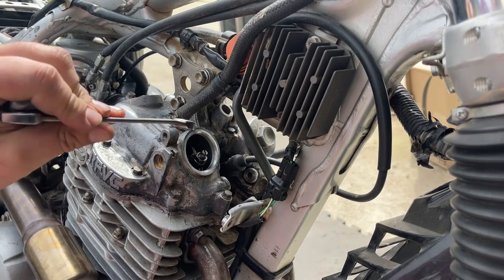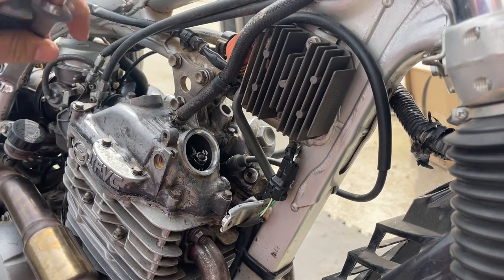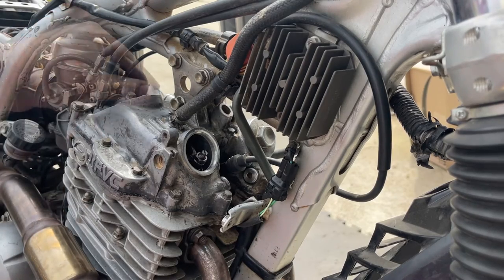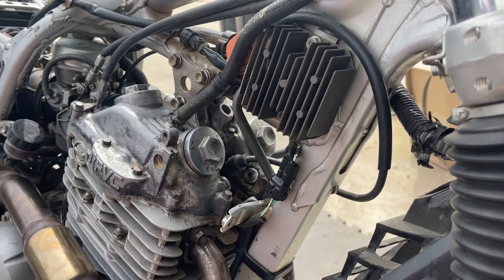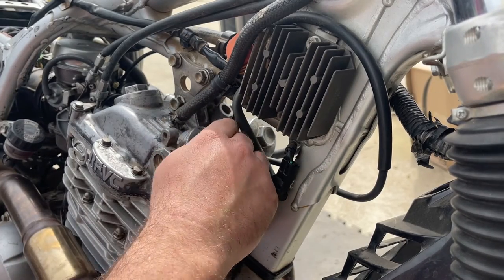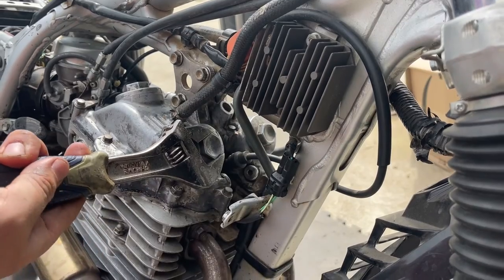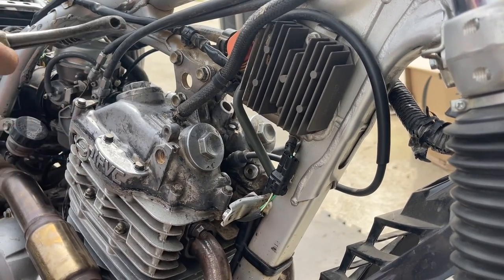I've already done this side — this one and the one behind it are good, caps are back on. Just need to finish up here, put this cap on, install this one — perfect, perfect.